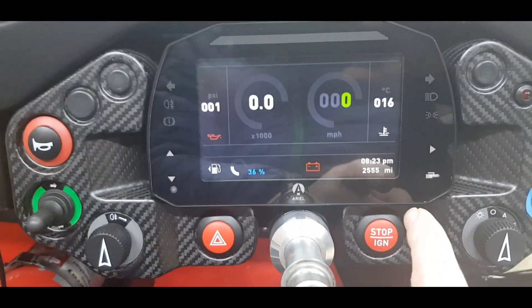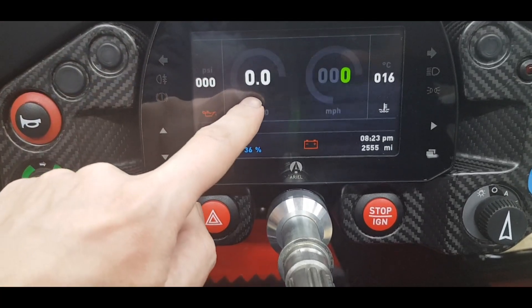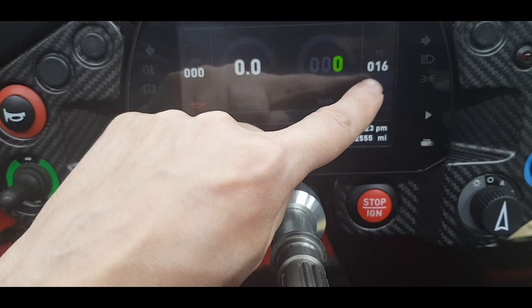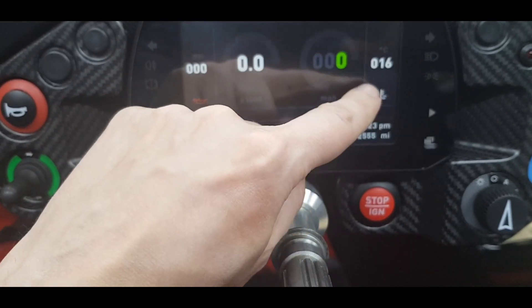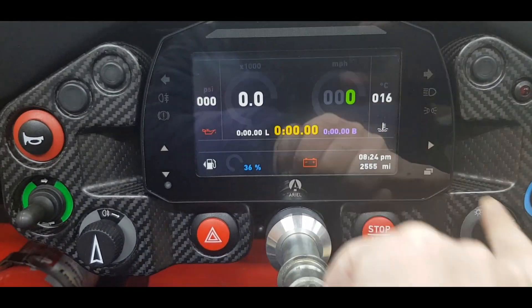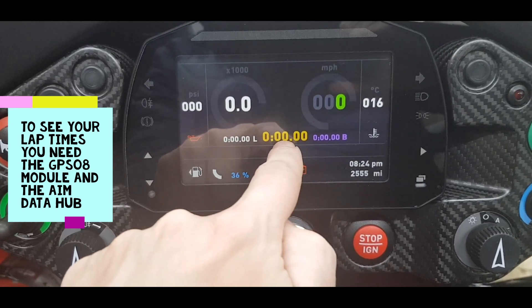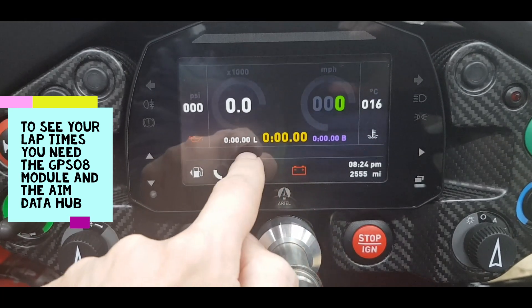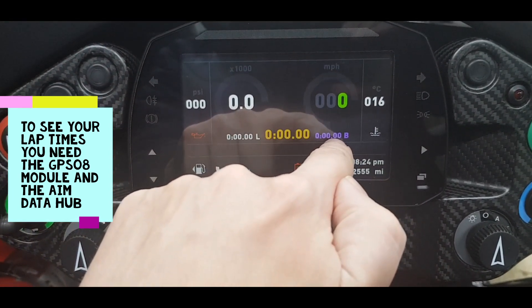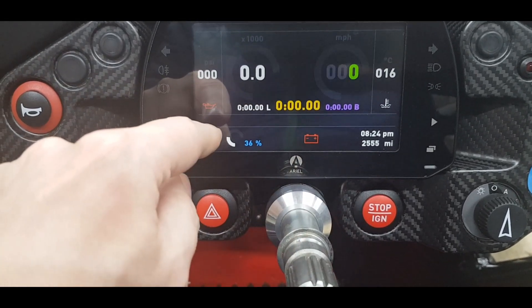When you turn it on you get the daytime screen: oil pressure, RPM counter, miles per hour (you can switch to km/h in settings), and water coolant temperature. I'm talking to Ariel about adding oil temperature as well — that's really what's missing. Press the button and you get the race/track screen: last lap time, delta in the middle (minus if better than your session average, plus if slower), and your best lap time.